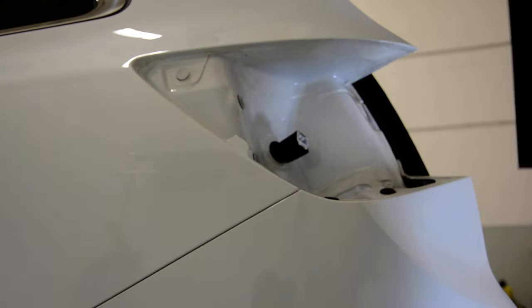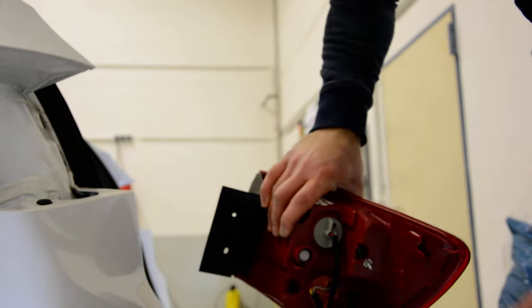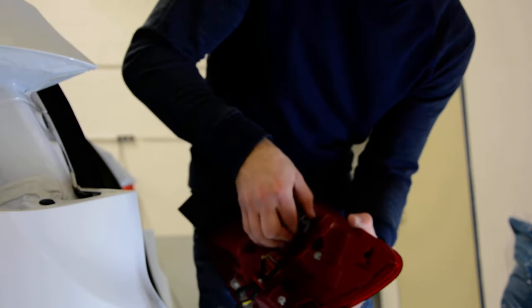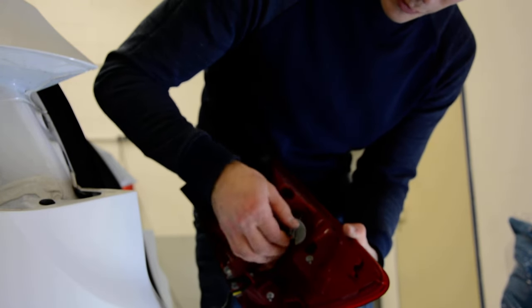You can see, if you want to change your bulbs it's very easy. You have these caps — turn it and pull.